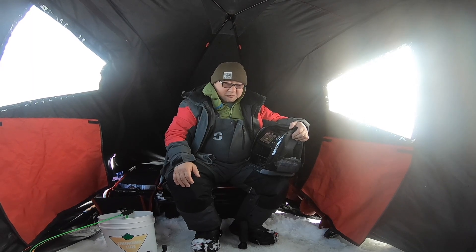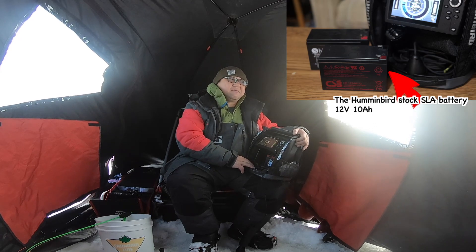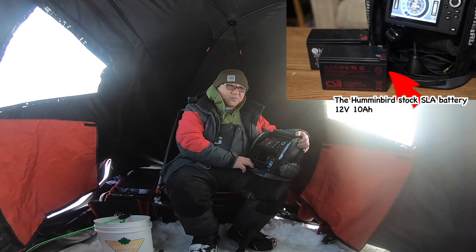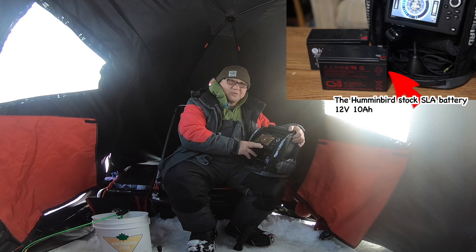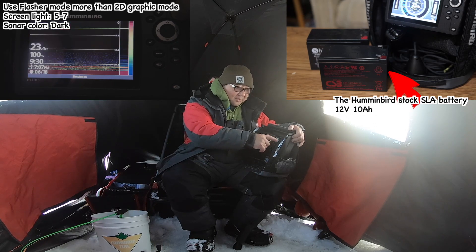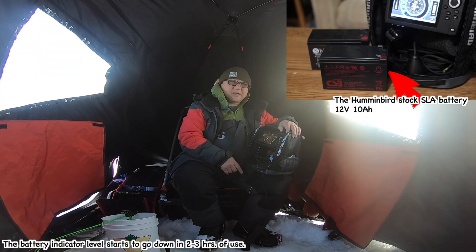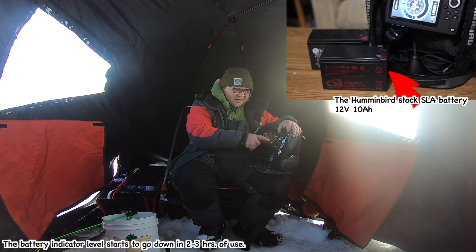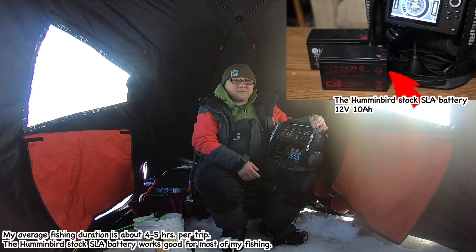I'm fishing for about 4-5 hours now and the battery is still 100%. It looks like it's long-lasting. My regular red acid battery is 12V 10A, and that's also good. In energy-save mode, using flasher mode as much as possible rather than 2D mode, it lasts about 2-3 hours before the indicator slowly goes down. The Dakota is good enough for my regular ice fishing of about 4-5 hours.